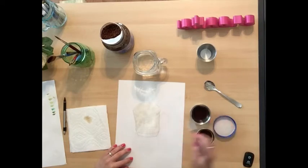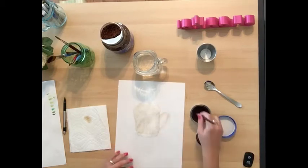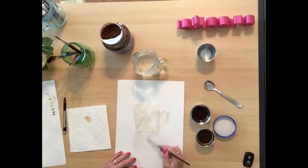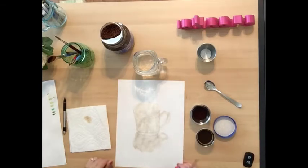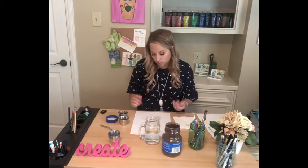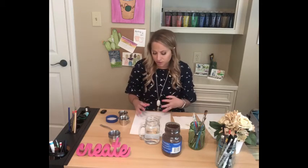I did a teacup earlier this week that I had in my house, so that is what you'll see on the paper right now — a teacup. I'm going to go back in with a little bit of the darker coffee color. But I don't want my pencil lines to get smeared and I don't want it to go outside of the lines, so I'm going to wait a little bit and let this dry.